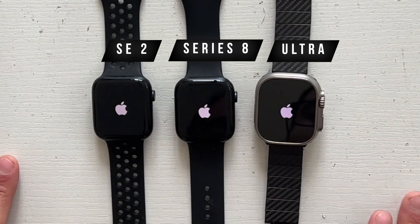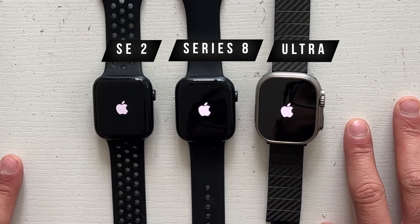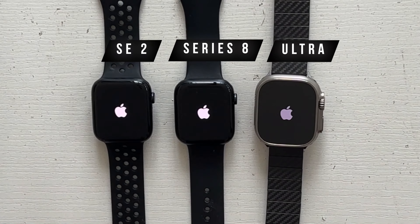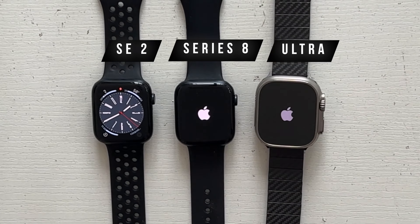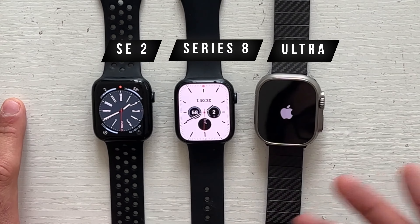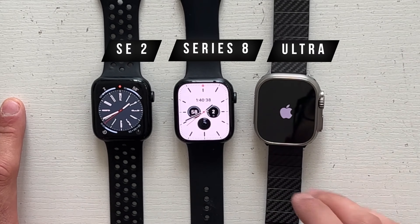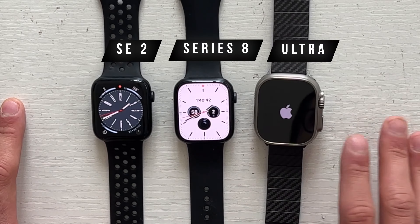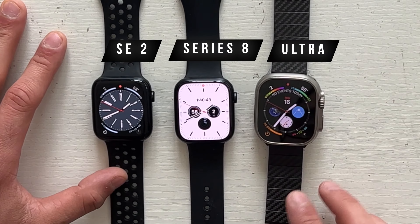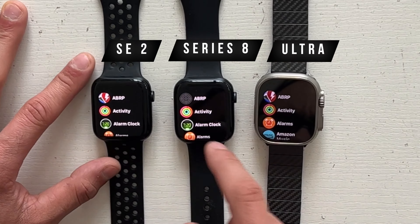That was pretty close and synchronized — let's see which one turns on first. Even though all three have the S8 chip, there's a different animation on the Ultra. After waiting, in first place was surprisingly the SE2, second place the Series 8, and the Ultra came last. My theory is correct: a larger display requires more processing power to push those extra pixels, so the Ultra is surprisingly slower, but only by a couple of seconds.